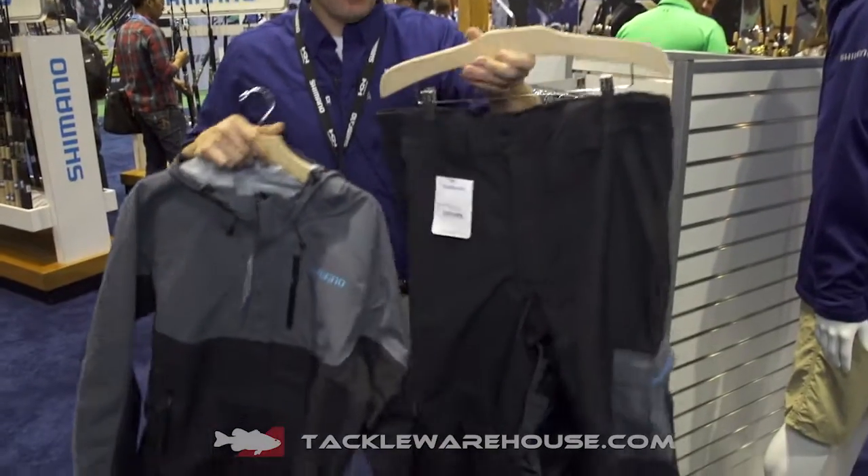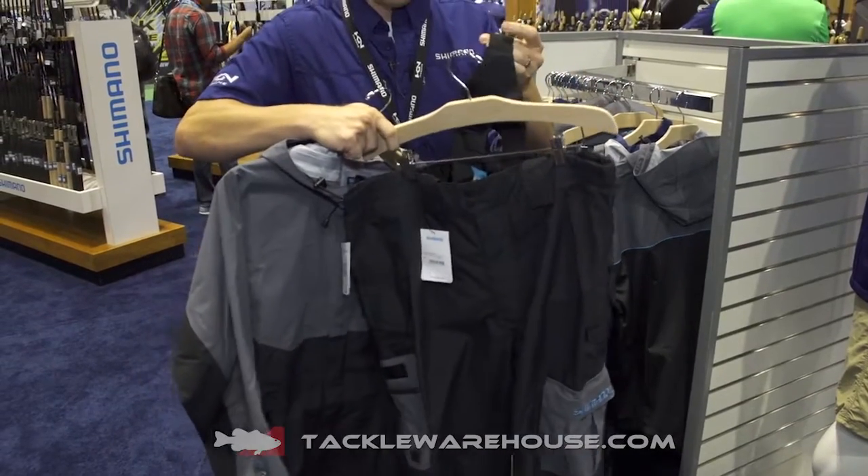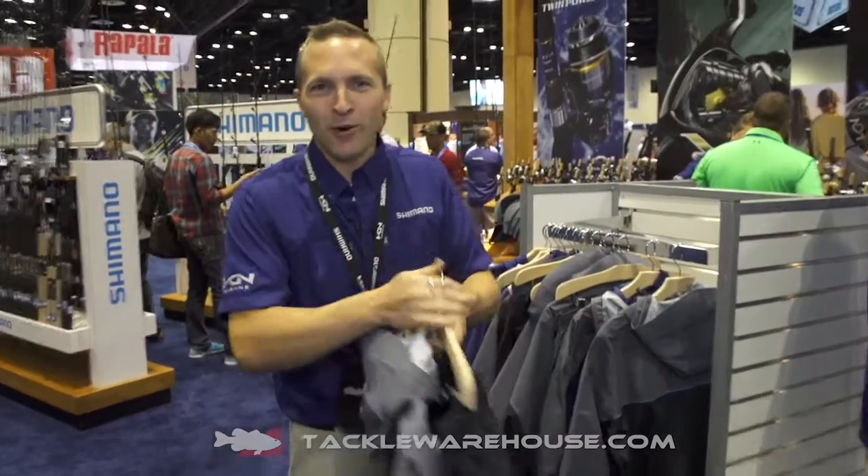It also comes with a matching pant with suspenders tucked away in here to keep them up and keep the water out.